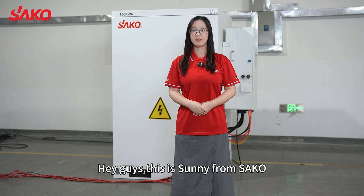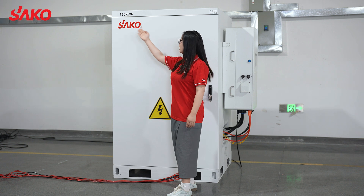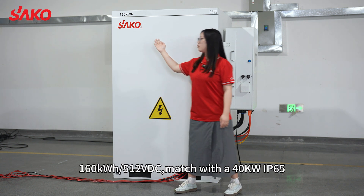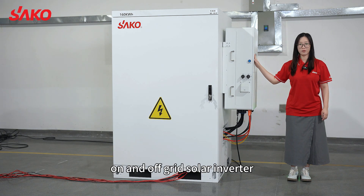Hey guys, this is Sunny from SACO. Behind me is our commercial industrial energy solar system: 160 kilowatts, 512 voltage, matched with a 40 kilowatt IP65 on and off grid solar inverter.